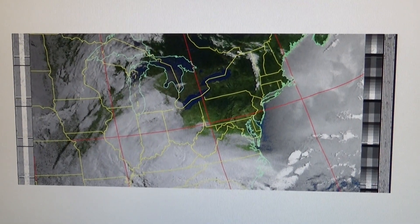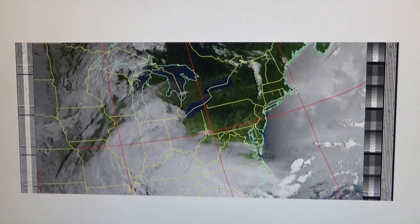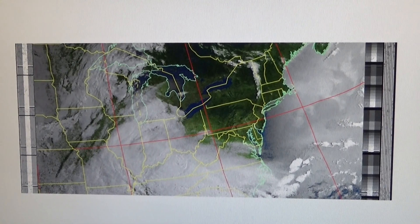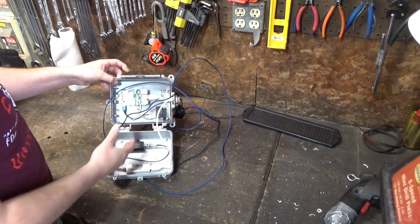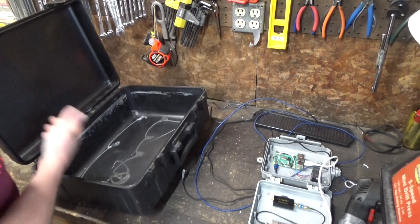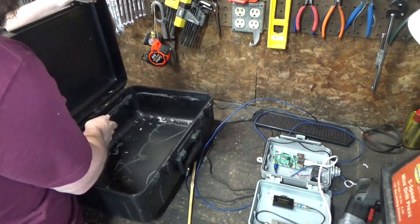I'm getting pretty good coverage east and west but my north and south coverage is still really bad. I found a few tricks I can try, like putting the SDR directly onto the Raspberry Pi instead of using an extension USB cable. That means I'm going to need a bigger waterproof box so everything fits. My little waterproof box isn't big enough, so I want one slightly bigger. I don't have one slightly bigger — I've got one really big one, and it was free, so maybe I can stuff some other equipment in there in the future.